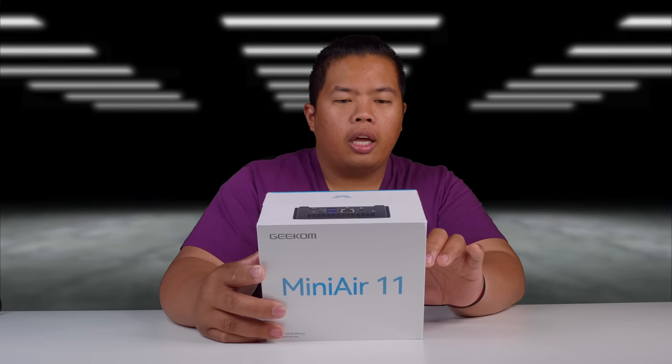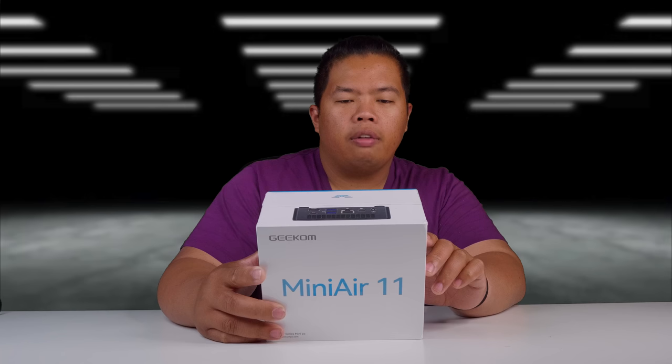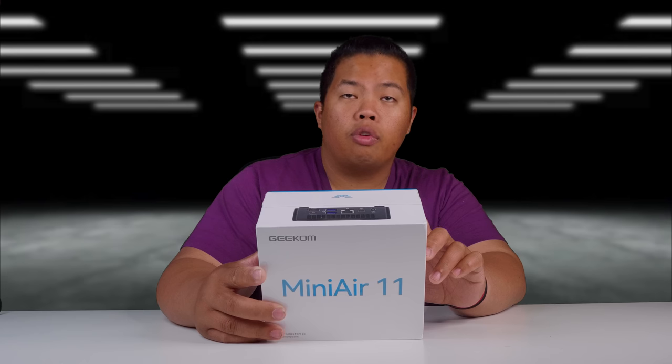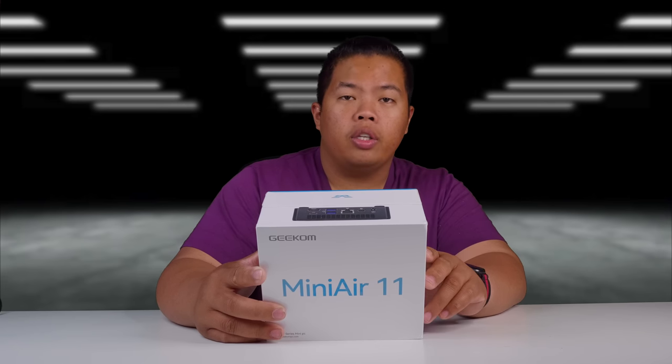On the back of the box, it has an 11th gen Intel Celeron N5095. It also has DDR4 8 gigs of RAM and an SSD of 256 gigs.